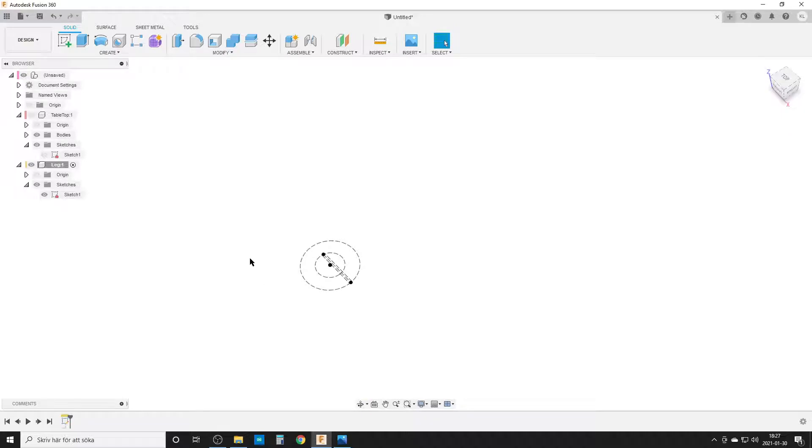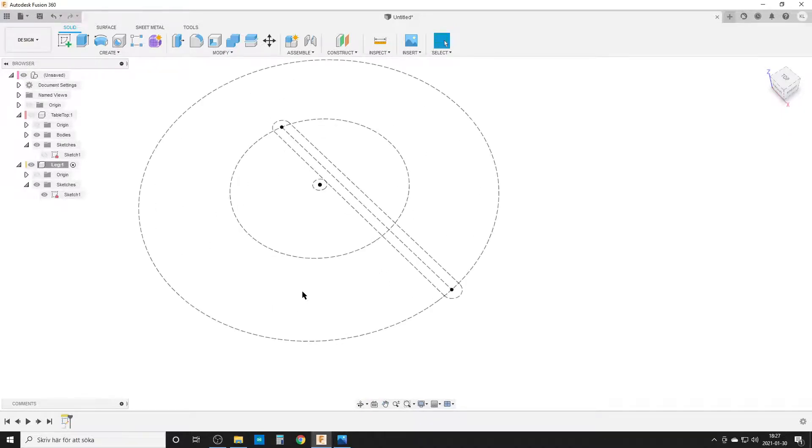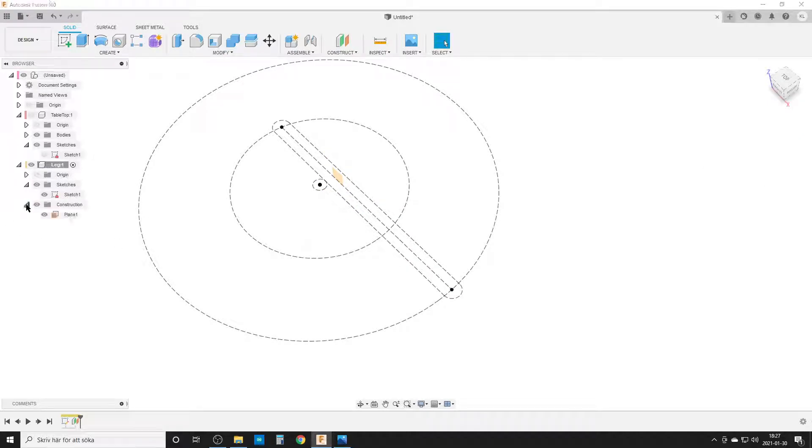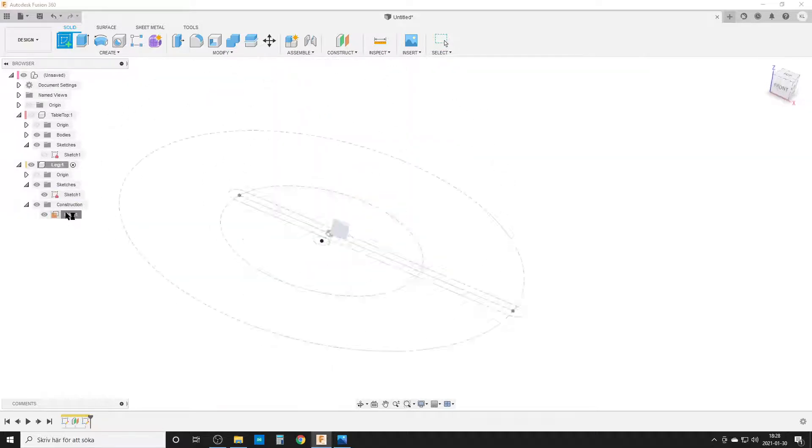Now I want to sketch the center line I'll use for the pipe command to create the leg. The problem is this line is not on the correct origin plane, so I need to create an offset plane. I use 'distance to object' so the plane is parametric — if I change everything, the plane moves accordingly. Then I create a sketch on that new plane.